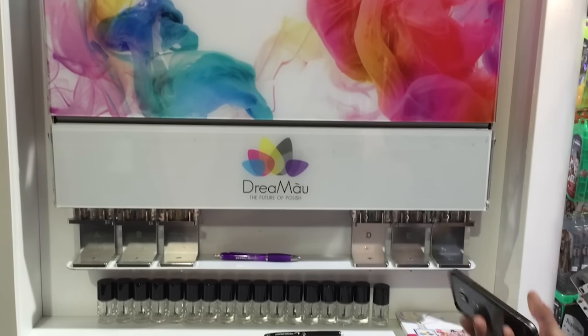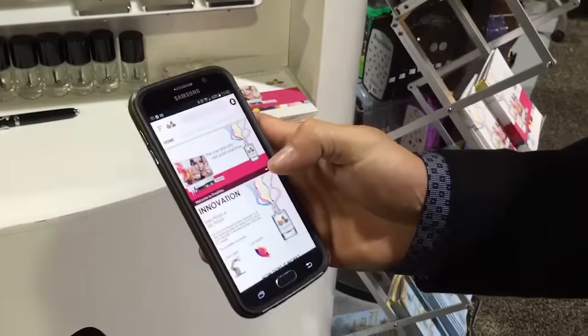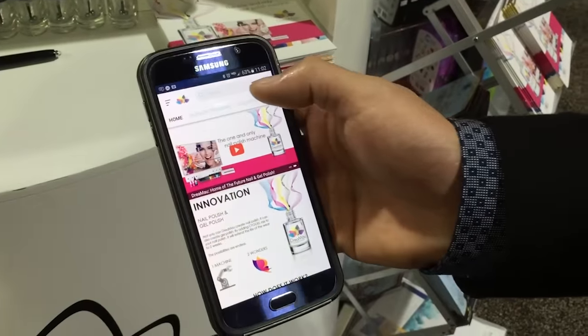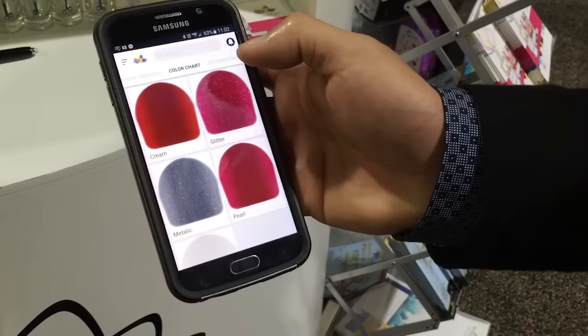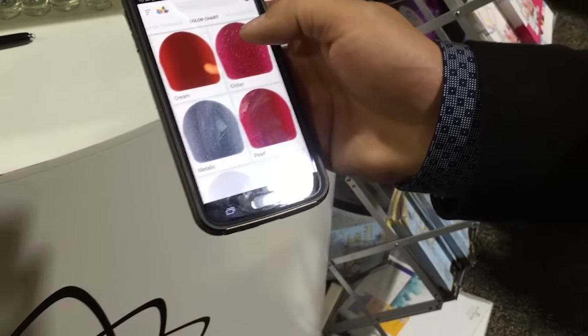With this machine, we create an app. With this app, there are thousands of colors, and we can go directly to the color chart. With this color chart, there are five effects on the color chart, and we can pick on the glitter.